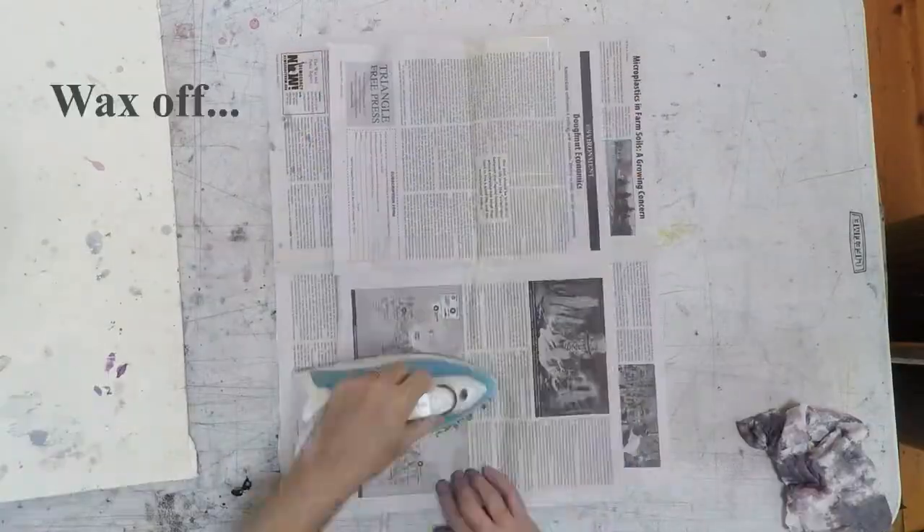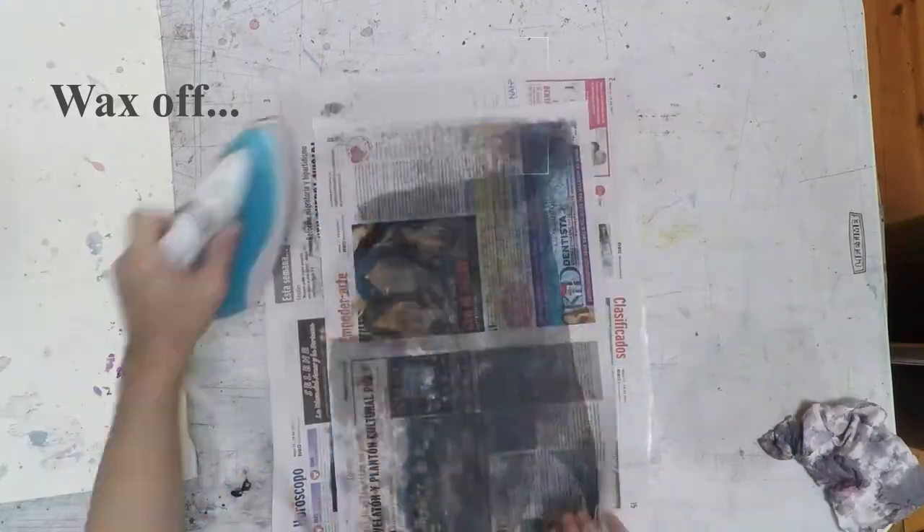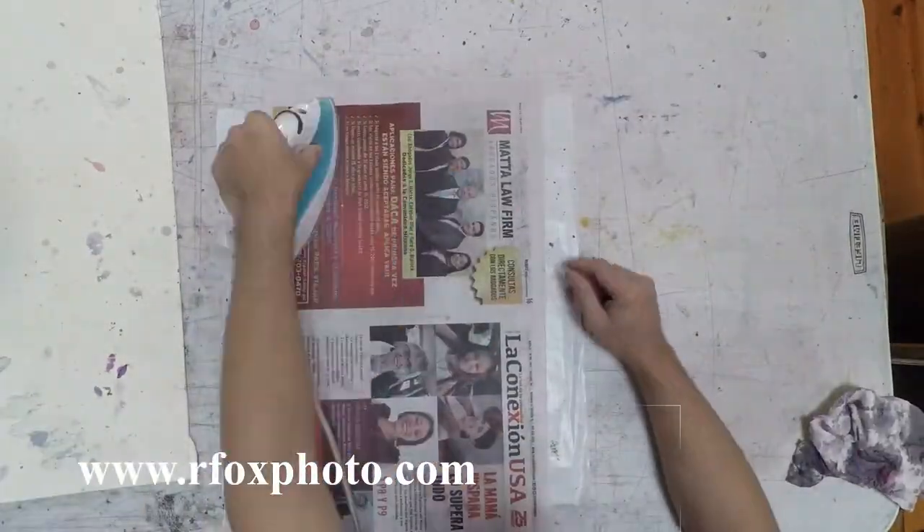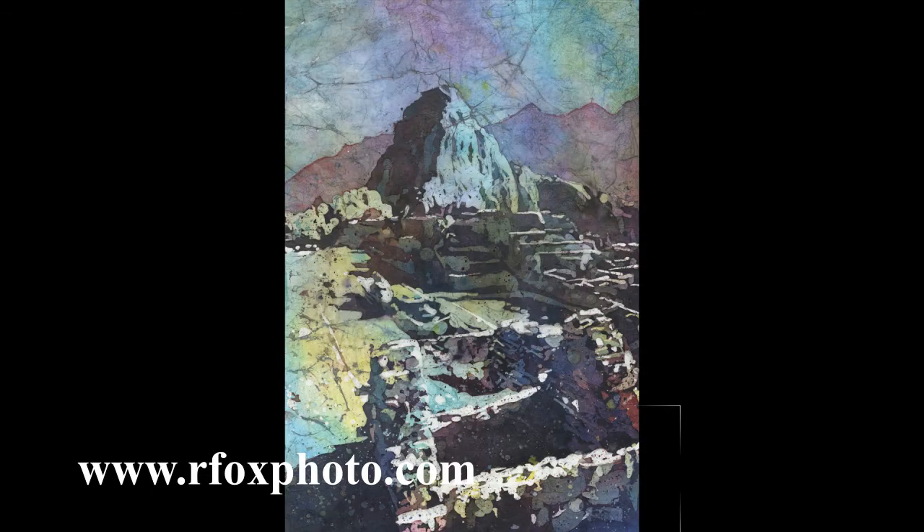And then Mr. Miyagi — wax off! Get rid of all the wax. Carefully, of course. And then here is the finished painting.